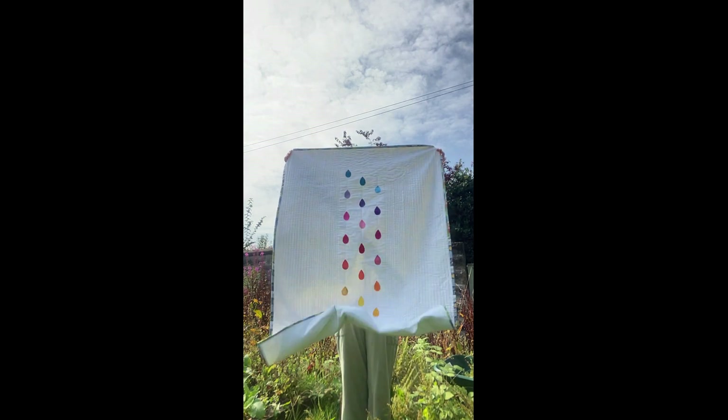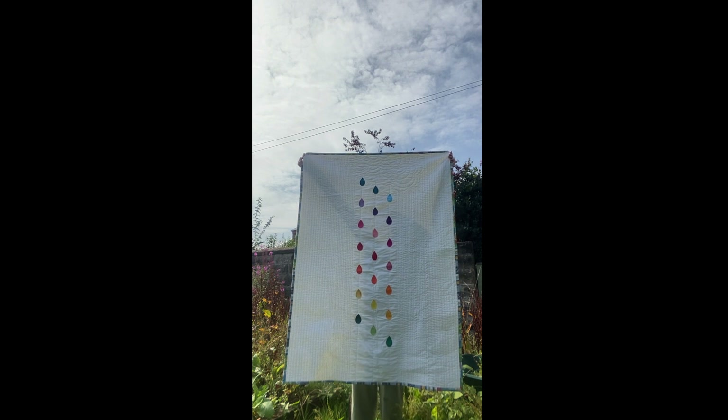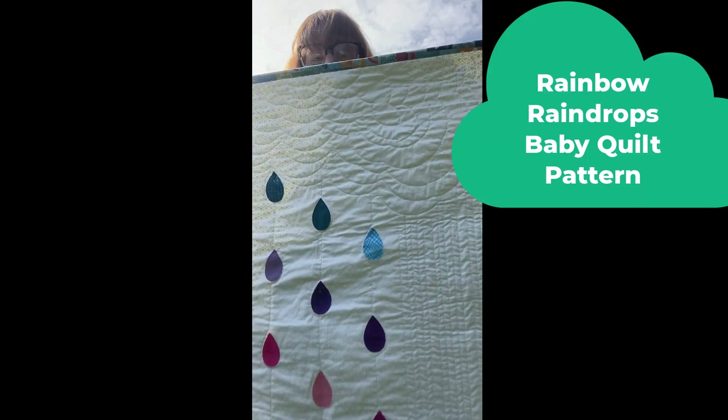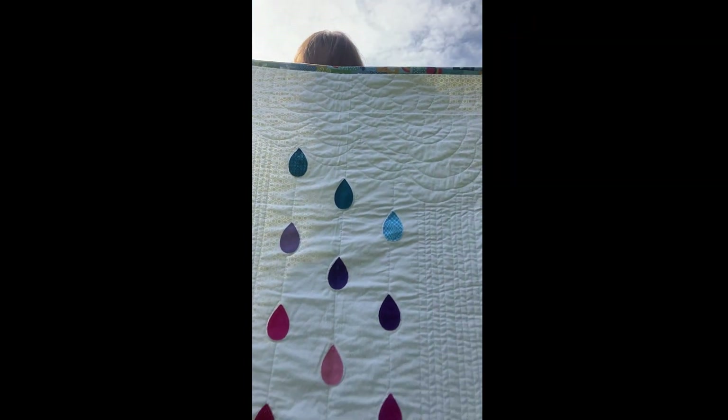Hi, I'm Kristen and today I'm going to show you how to make this free appliqué baby quilt pattern. I'm going to show you how to make the shapes, how to apply them, and I'm also going to show you how I did the quilting, although obviously you might choose to do your quilting differently.